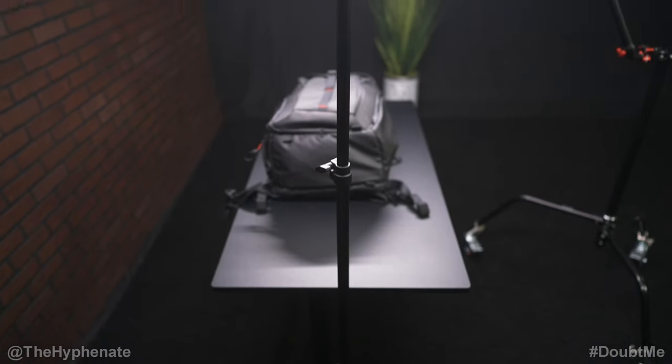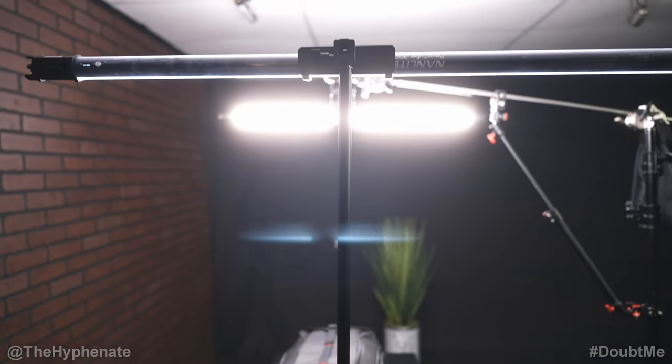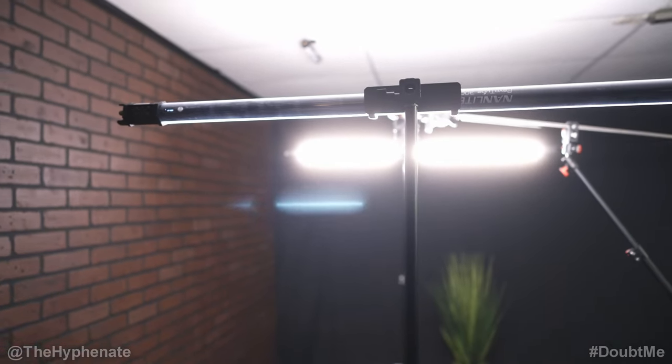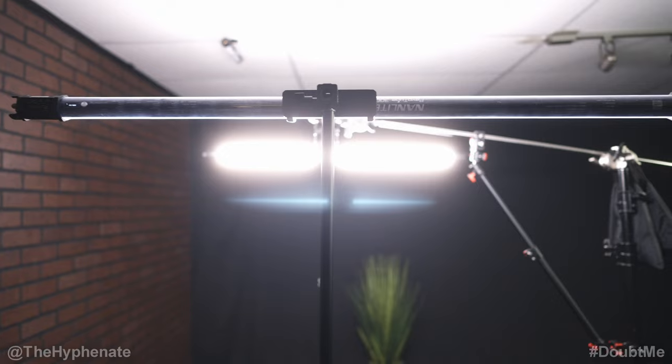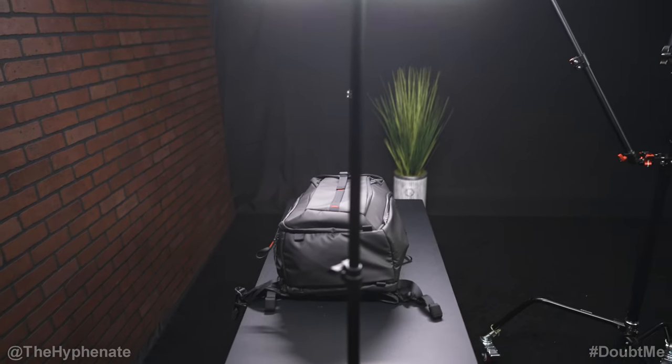I have two four-foot tube lights on each side, directly in the center of the table, mounted horizontally. This allows me to have an even spread of light on each side to drastically minimize shadows on my hands or the products.